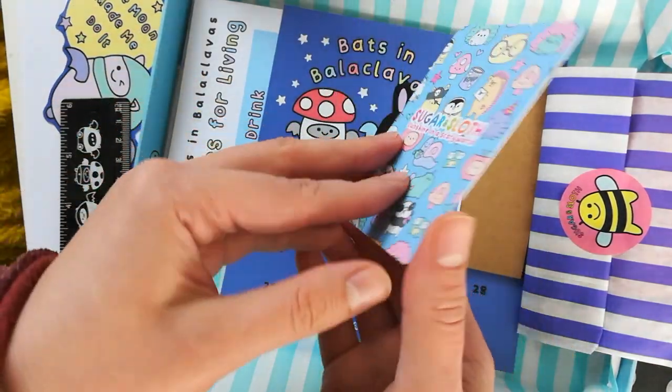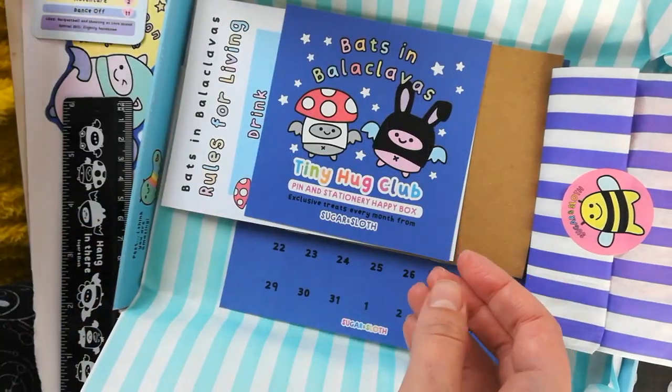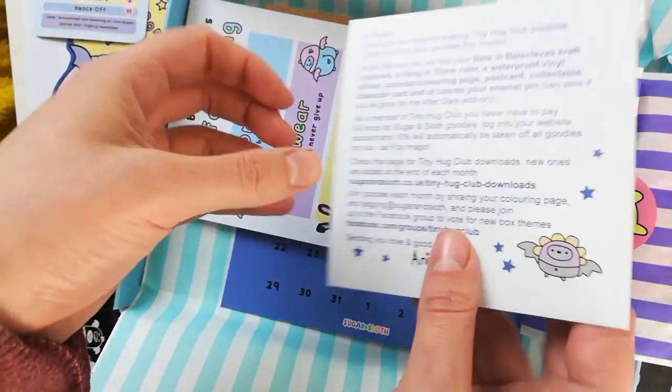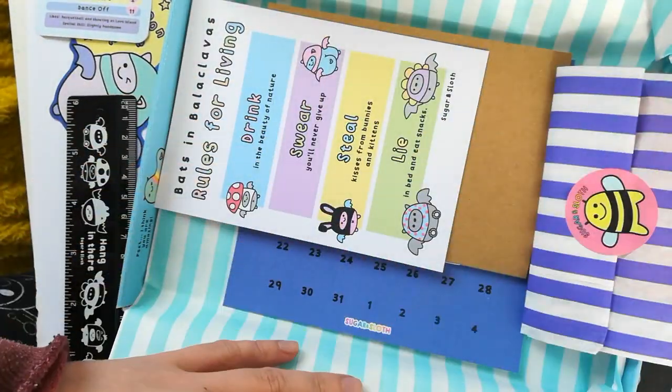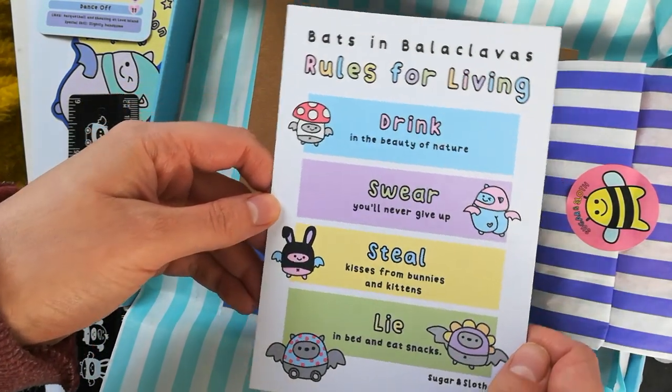We've got a collectible character card which is in every box for you to collect, and next up we have the leaflet which tells you about your box, a little note from me on the back, and how to get the added extras like your downloads and your Tiny Hug Club discount.